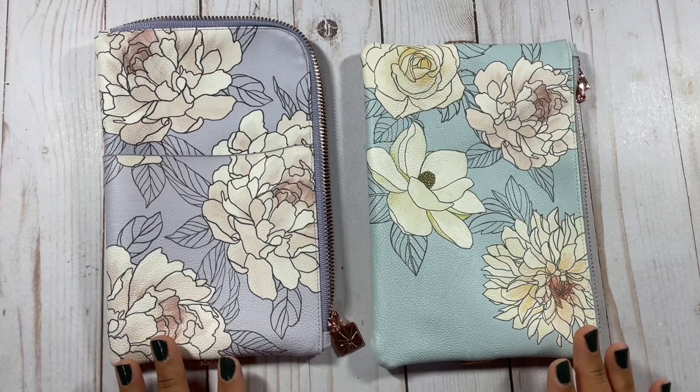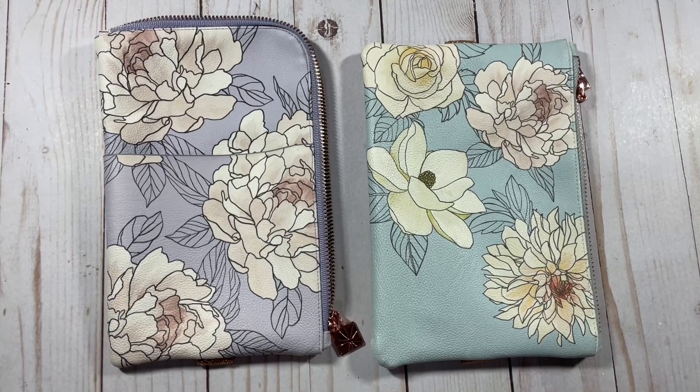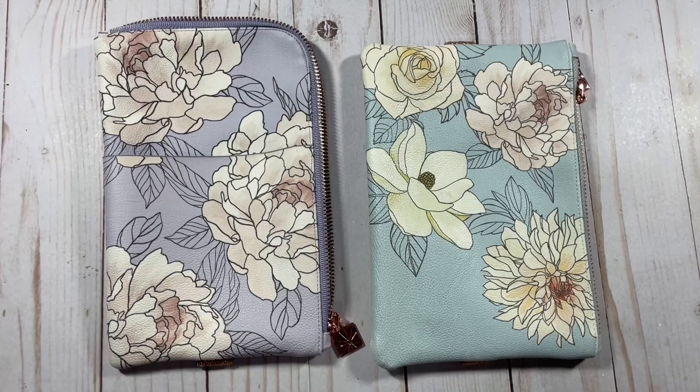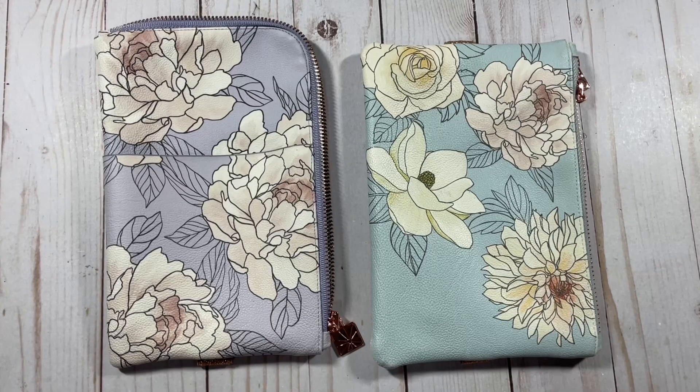I wanted to go ahead and post this before the sale went off. There is a 30% off sale right now if you're watching this in real time. On the Erin Condren site it is the Black Friday sale, the biggest sale of the year. It's 30% off site wide, so if you're interested in any of these items please go ahead and click my link in the description below and copy and paste it into your browser.